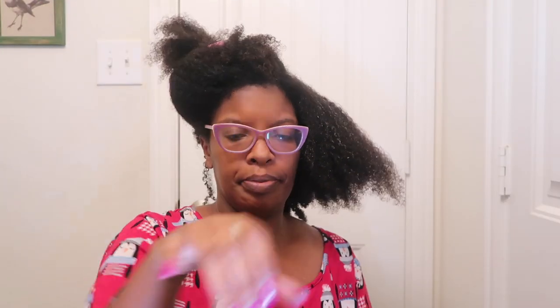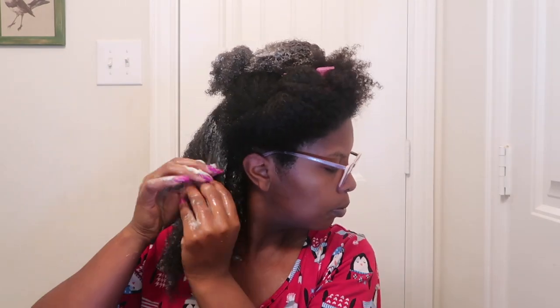Oh, it feels good! It has a little slip — is it the best slip? No, but it does have some slip. One thing I want to mention: for those of us with low porosity hair, it's really important to make sure your hair is properly wet before applying the product. This ensures the product saturates into your strands — you have to open up those cuticles, and that's what water does. I absolutely love the thickness of this product; it weighs my hair down in a good way. I didn't use all of it, but I used quite a bit. I'm going to leave it on for about 30 minutes.